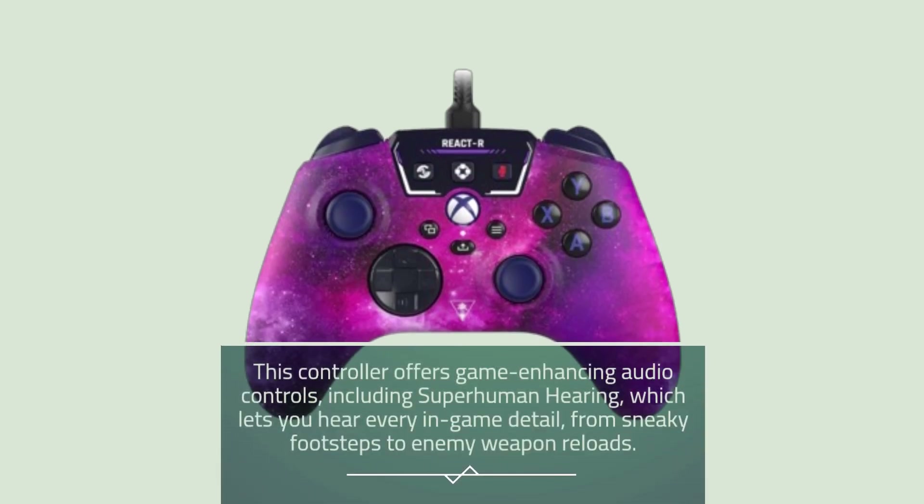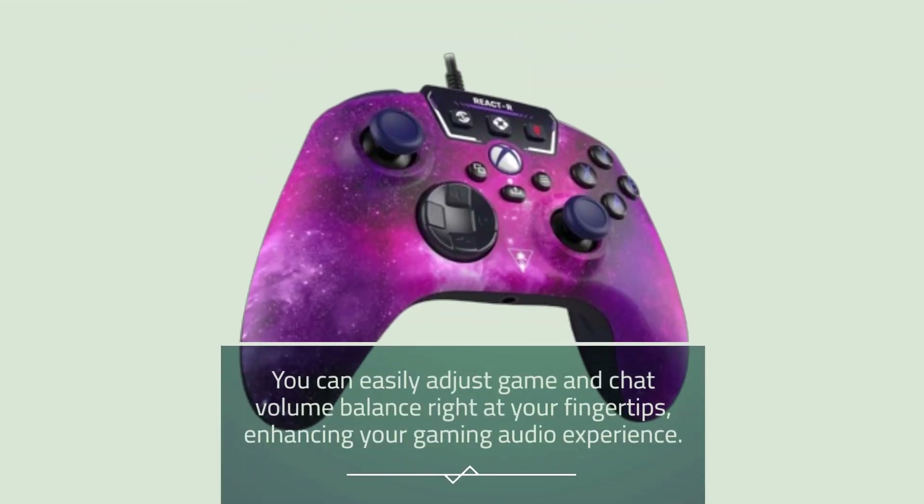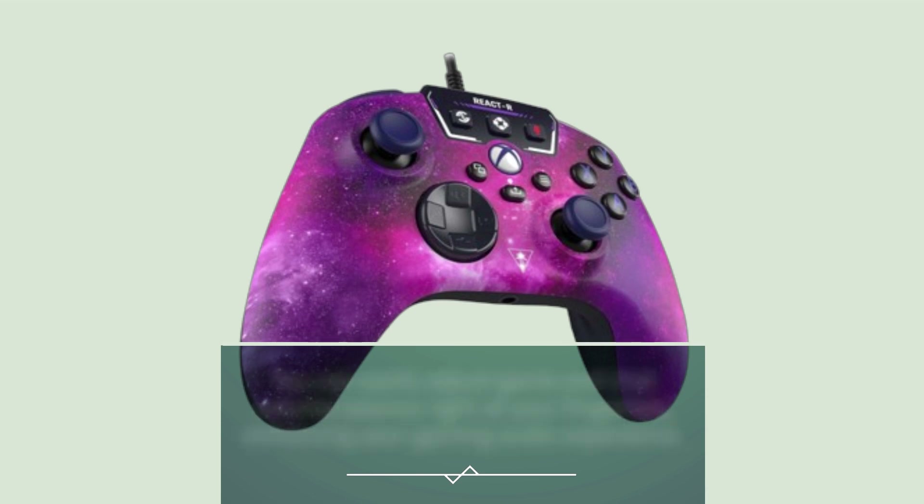This controller offers game-enhancing audio controls, including superhuman hearing, which lets you hear every in-game detail, from sneaky footsteps to enemy weapon reloads. You can easily adjust game and chat volume balance right at your fingertips, enhancing your gaming audio experience.